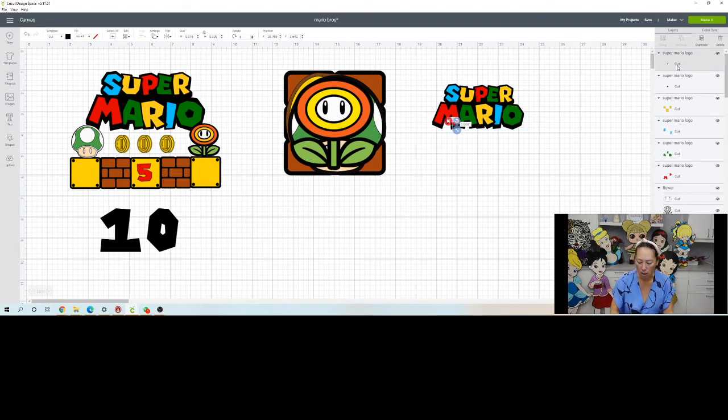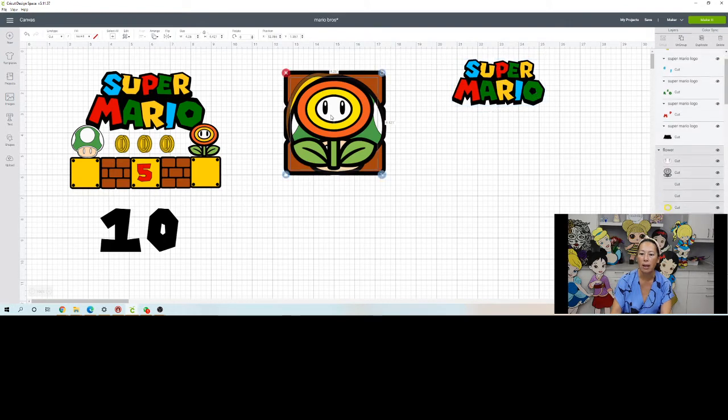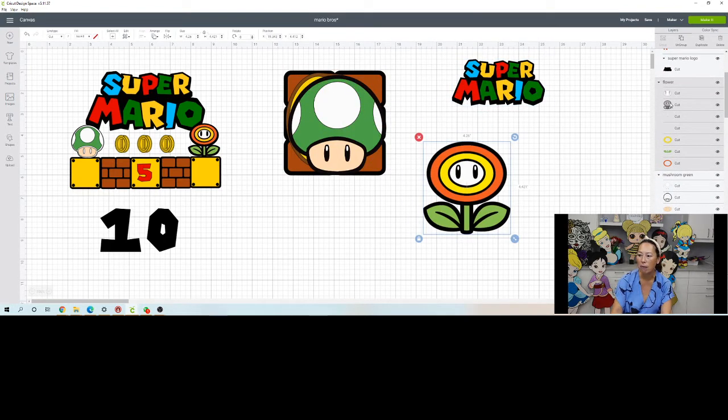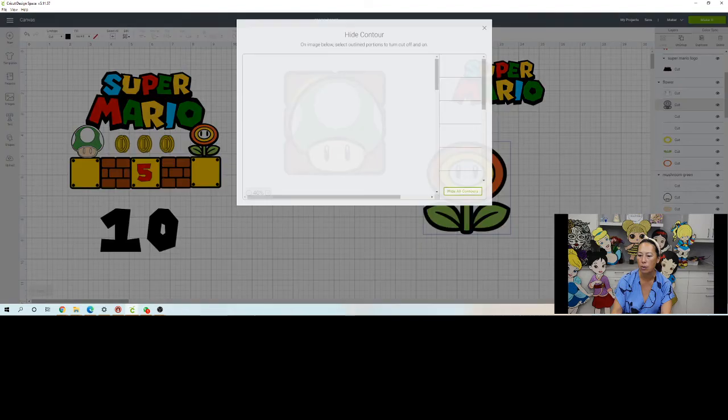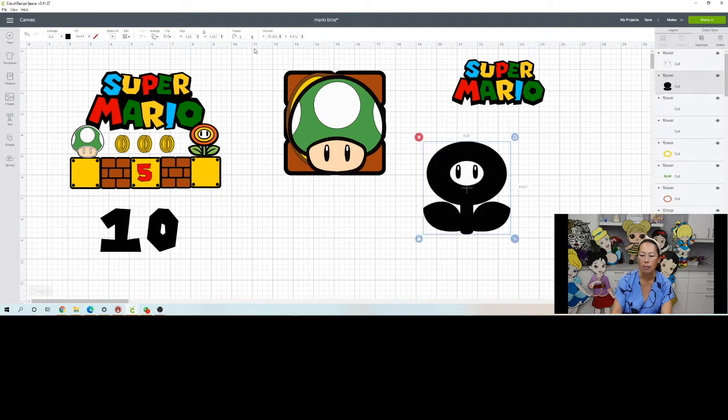The little dots, I don't know what they're for, so just delete them. This little cut, just delete it. Now we have Super Mario. Let's group it so when we move it we don't have to move each individual thing. Now let's look at this little flower guy - same thing with the flower, it is not a solid black background. Click on it, go to Contour, hit Hide All, and now we have that. Go to Ungroup, click on the black, Arrange, Send to Back.